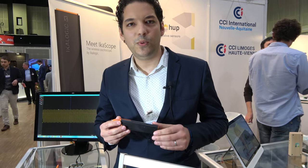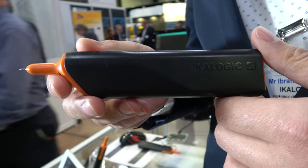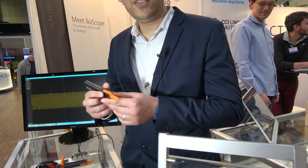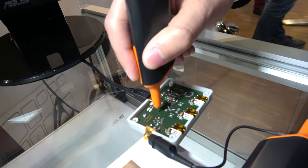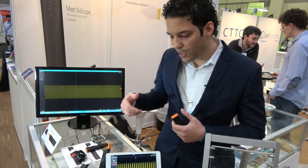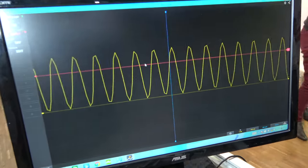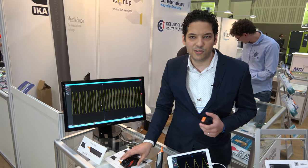We totally redefined ergonomy for oscilloscopes. Oscilloscopes haven't changed for almost 60 years, and now we are building a totally new user interface. This is the probe of the oscilloscope. You can touch any trace of the signal and then the measurement appears on your computer, tablet, smartphone — any Wi-Fi connected device. You get an ergonomy that is unprecedented in the world of oscilloscopes.